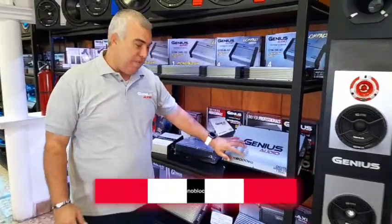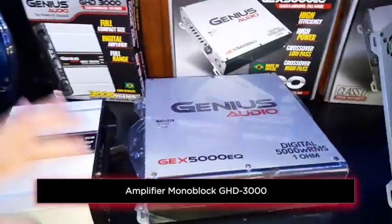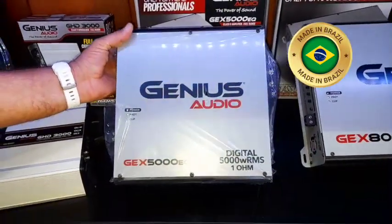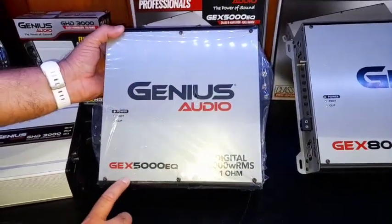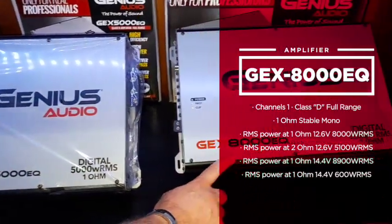If you're looking for a powerful amplifier, you can look at our Brazilian-made amplifier. This is a family from our Brazilian factory. As you can see, it's the 5000 EQ and you got the GEX8000 EQ.